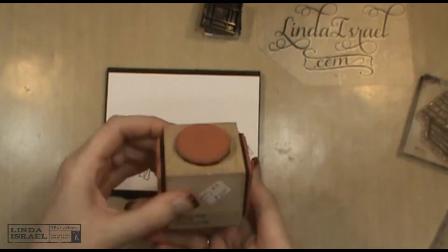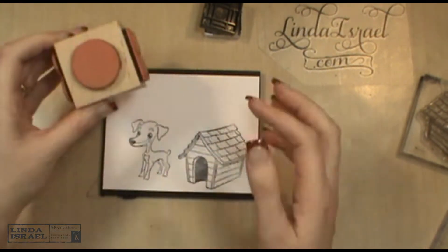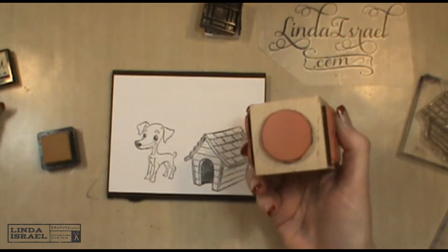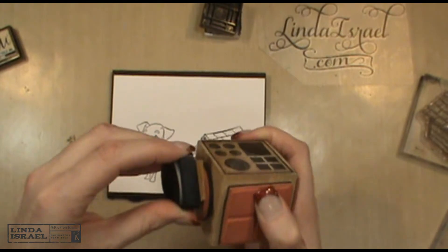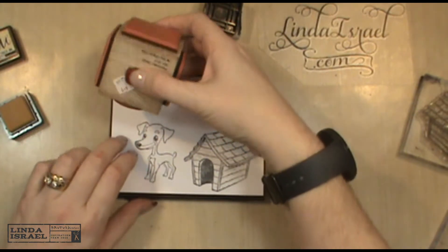I had in my stash this block of stamps that has different shapes, and I thought this could be a sun. I want to stamp that in the upper left corner, so I'm going to use the premium chalk ink in suede. I thought that would be a good sun color.